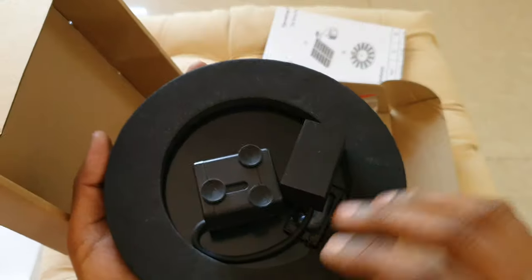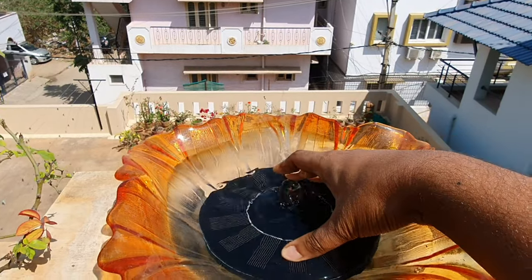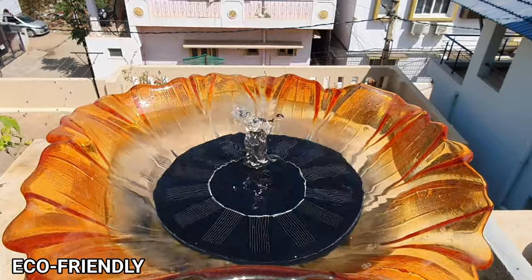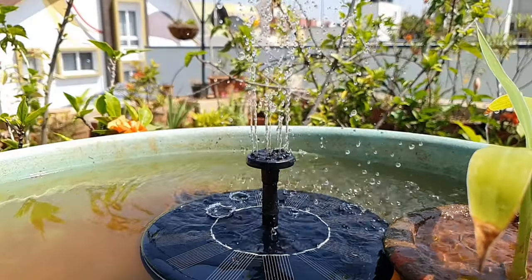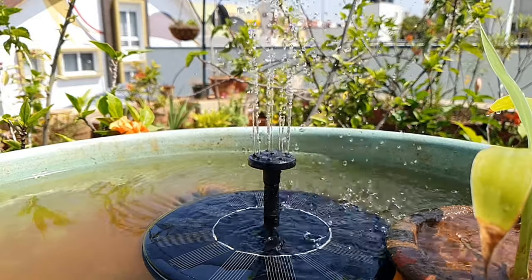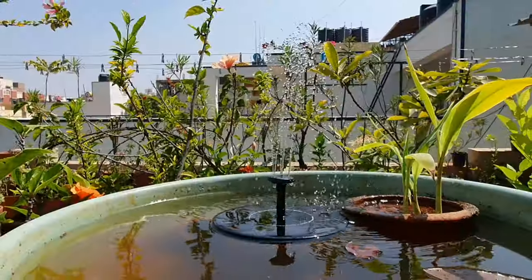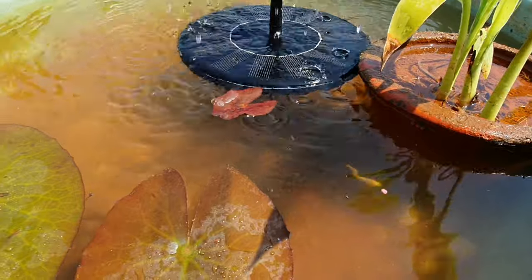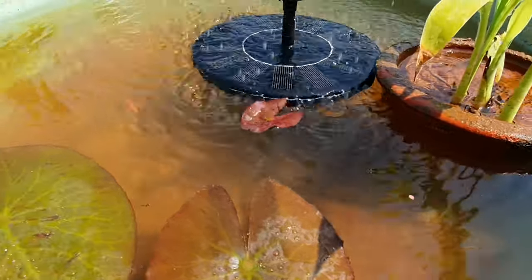With the help of suction holders, you can submerge the whole thing into the water if you want. Solar fountains harness the power of the sun and hence are completely eco-friendly. A fountain helps in re-oxygenating the water and prevents mosquito breeding. If you have a fish pond, this can help add oxygen into the pond, and the fishes love moving water. You can see these tiny fishes loving the spouty friend.